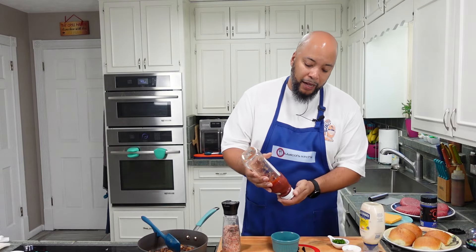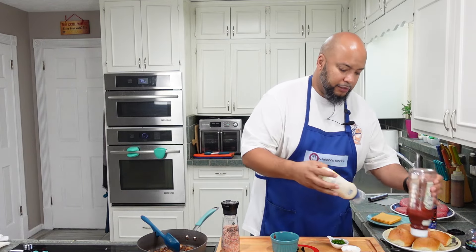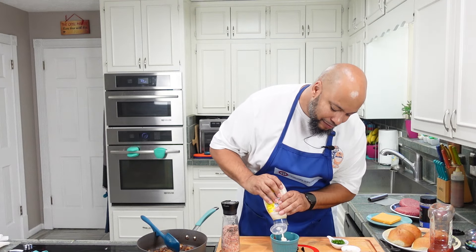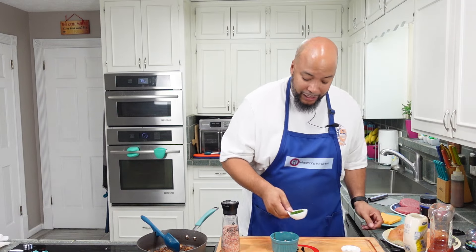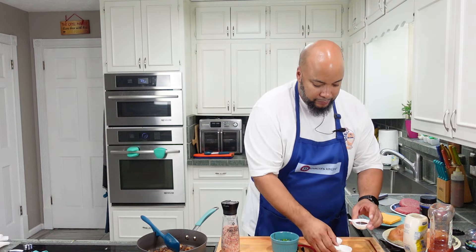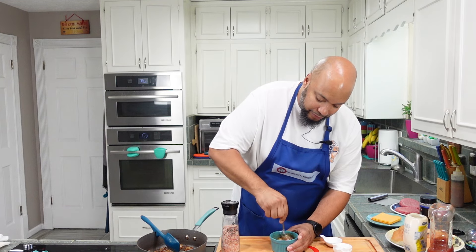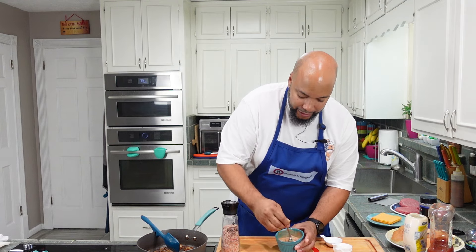So for the sauce, I'm going to combine some ketchup, some mayonnaise, some chives or scallions, apple cider vinegar, and some Worcestershire sauce. I have some salt there in case I need it, but we'll see how this is coming along. Very similar to our In-N-Out sauce, except we don't have our caramelized onions in the sauce.